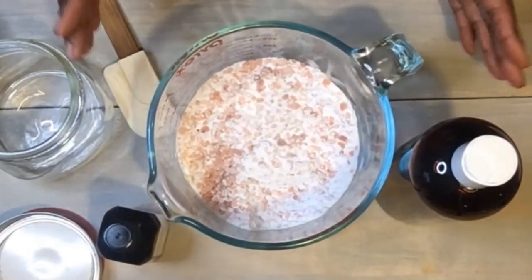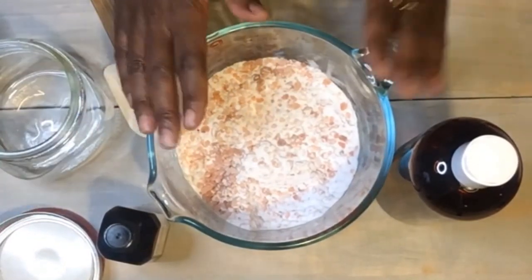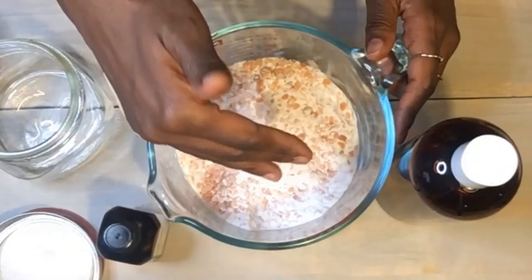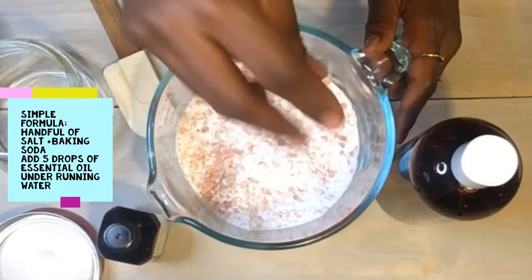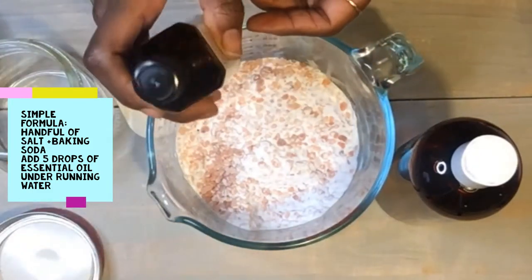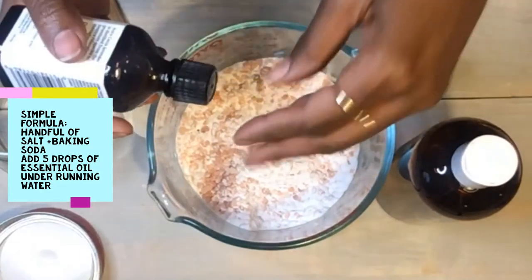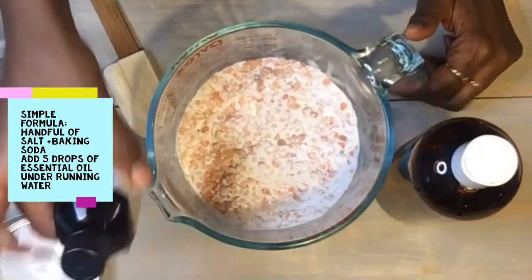Actually, you can stop here, but I always take it a little bit further. If you were to stop here, you would just take a handful of this and pour it in your running bath water, and then also add about five drops of essential oil under the faucet to let it mix in the water.